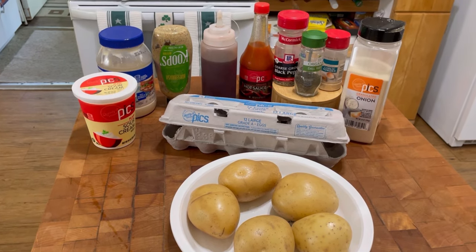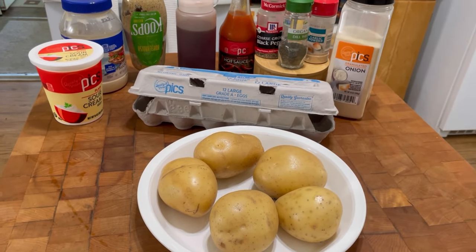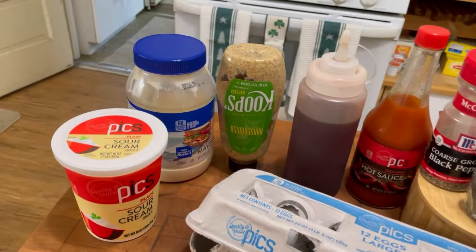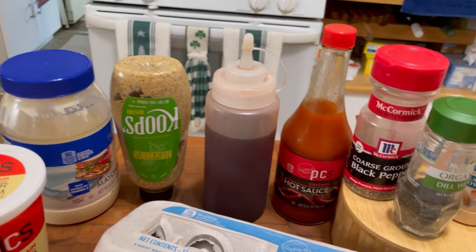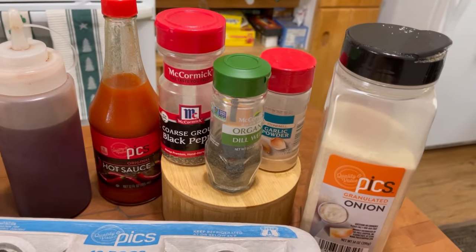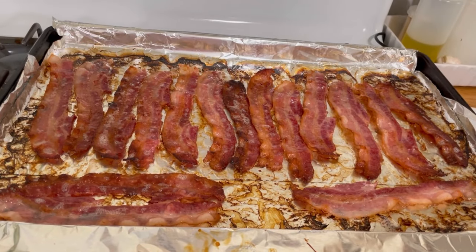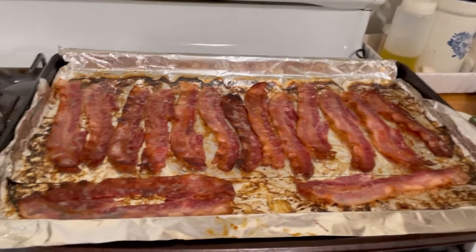Here's everything you're going to need to make my potato salad. I like to use five or six good-sized potatoes, and six or seven eggs — I got seven in here. For the sauce, it's sour cream, mayonnaise, and mustard, red wine vinegar, hot sauce, salt and pepper, garlic powder, onion powder, and dill weed. And over here I'm in the process of making some bacon — I'll hook up a link to how I make my bacon if you'd like to learn that too.